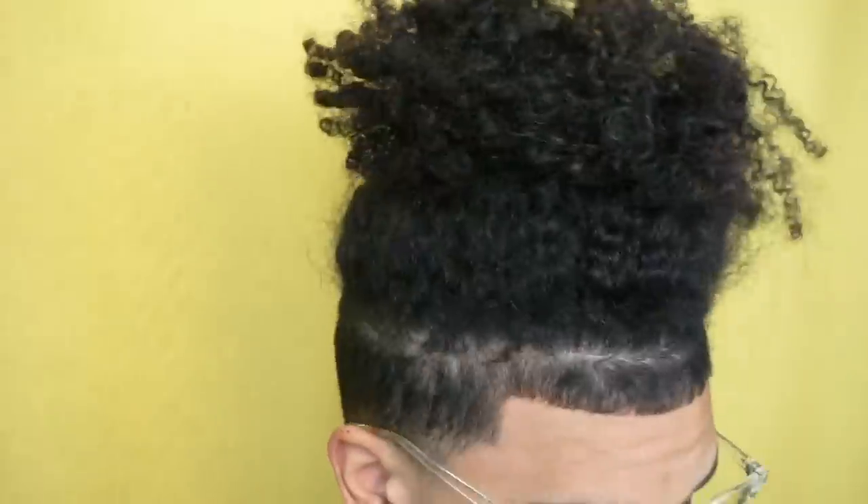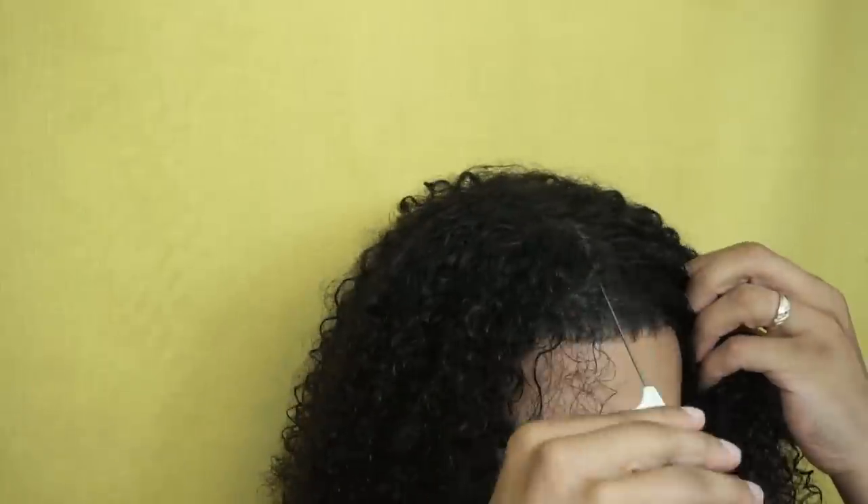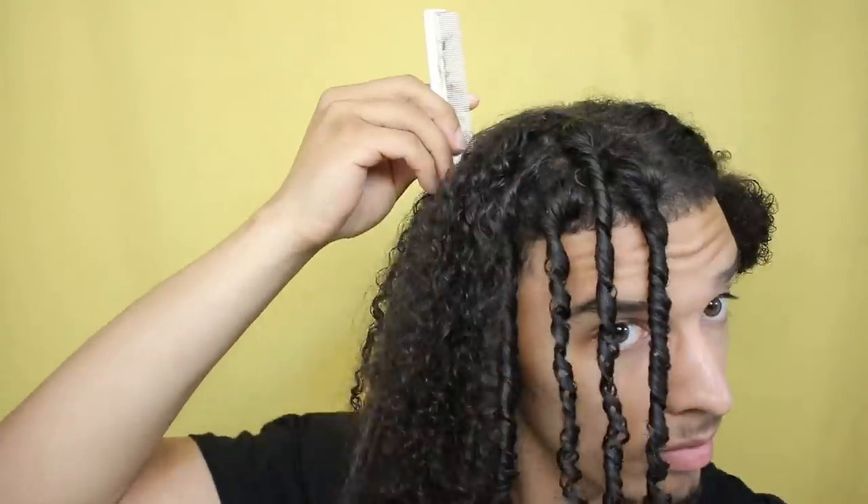In today's video I'm literally just going to pull my hair down, wet it really good, get my sections, and then twist my hair with my fingers. I don't believe I'm going to be doing comb coils today — I'm mostly just going to be using my fingers.